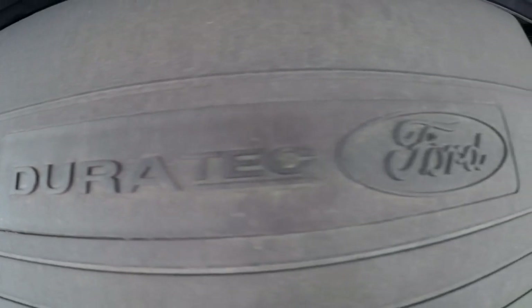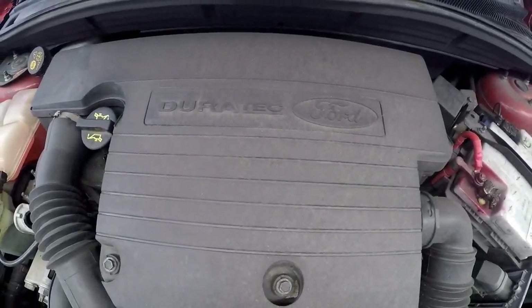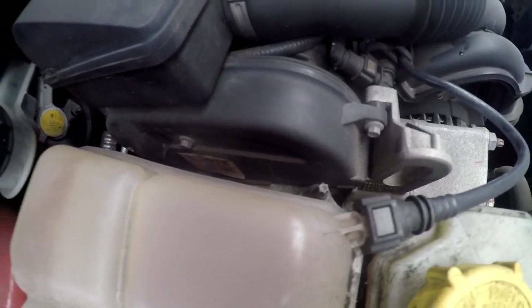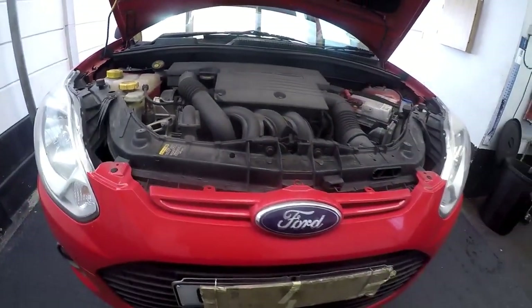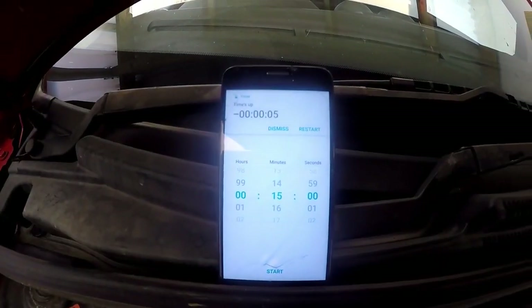This is a Duratec 1.0 engine. It is a multivalve engine and it's an overhead cam, and there's a cam belt. The cam belt needs to be replaced at 100,000 kilometers. This one is on 150,000, so I'm going to recommend that this cam belt is fixed. When we do that job, I will film it.